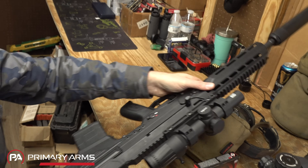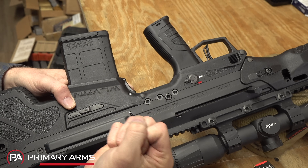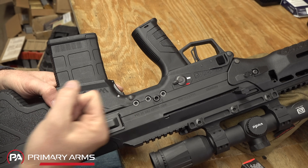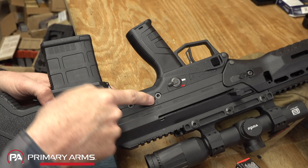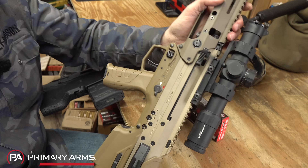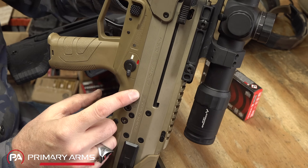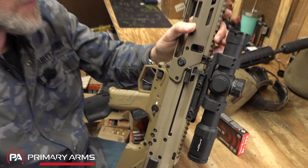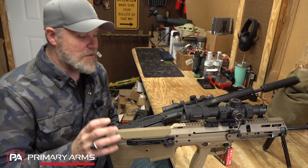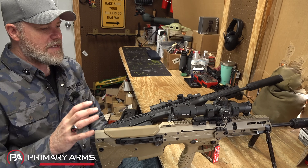One of the biggest changes: on the Wolverine you have three tensioning screws that clamp the barrel into the receiver, plus a locking screw. On the original there were only two. Desert Tech claims this extra screw increases the surface area pinching the barrel by 40% and improves accuracy by 30%. This is already a very accurate rifle — easily one MOA — so if there's truly a 30% improvement, it should be a one-hole gun. We'll test that.